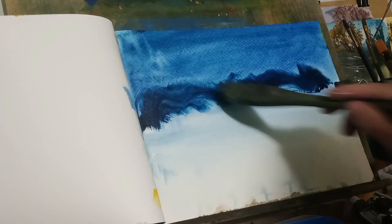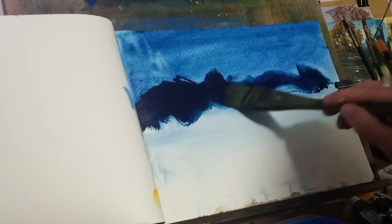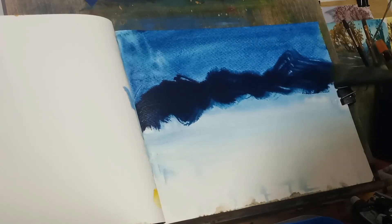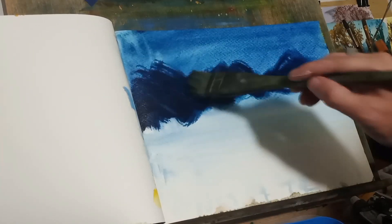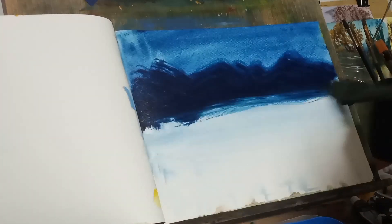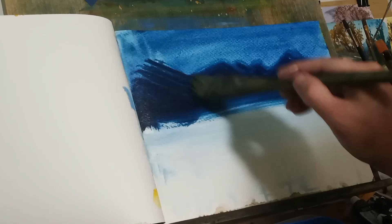With a little dark blue, I'll give these mountains shape — making them go across. I think I have the flat brush too, which I'll be using.